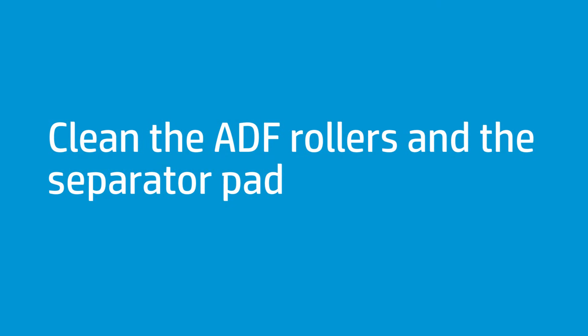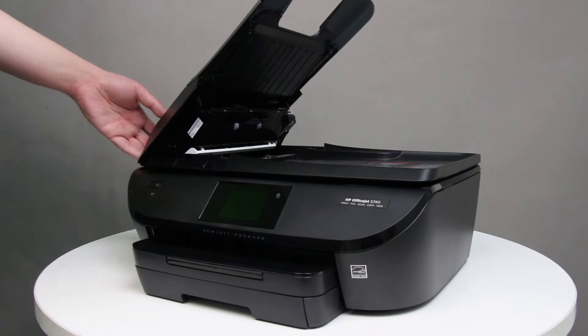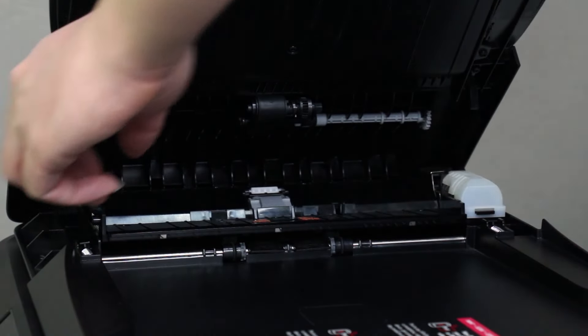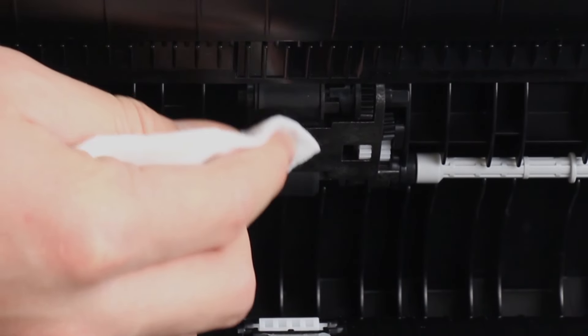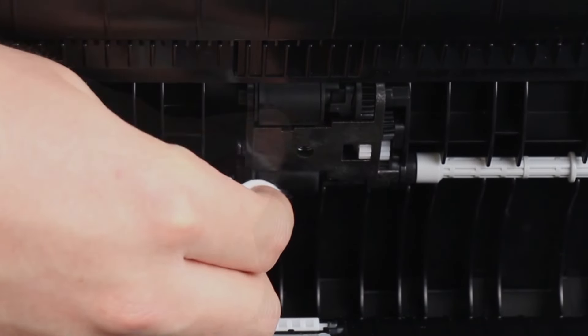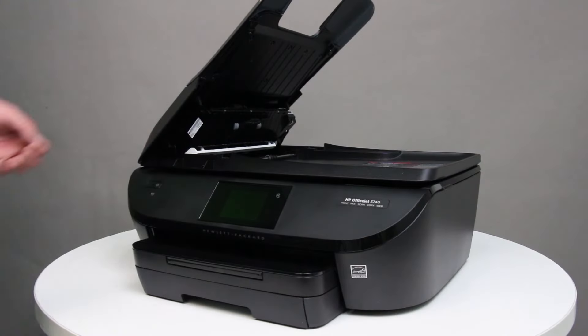If you are trying to copy or fax a document and the document does not feed into the ADF, clean the ADF rollers and the separator pad. If you are not using the ADF, continue to the next step. Lift the top cover of the ADF. Pull down the ADF mechanism. Lightly dampen the cloth with water, and then squeeze any excess liquid from the cloth. Press the cloth against the rollers, and then rotate them upward with your fingers. Apply enough pressure to remove any dust or dirt buildup. Allow the rollers to dry for 10 to 15 minutes. Close the ADF cover.